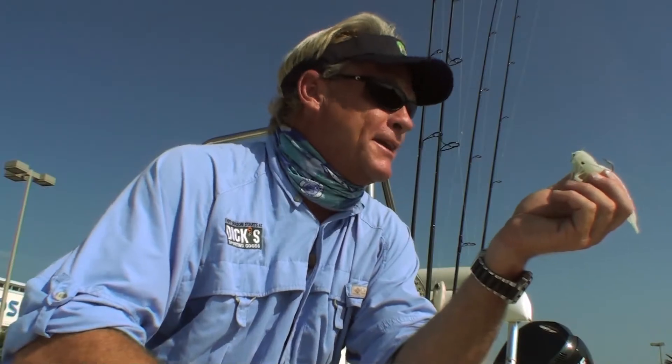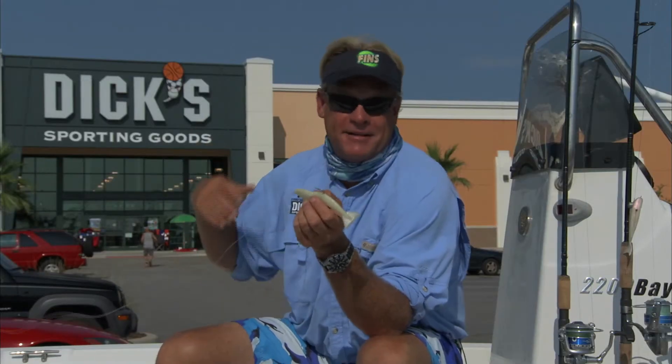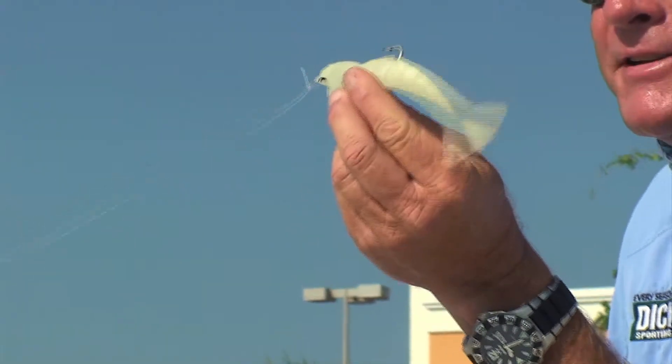The jacks come out of their skin to eat it. The redfish eat it. About anything that eats a shrimp is going to eat this guy right here. Throw it up current, let it drift down — just make it get noticed and they'll come out of their skins to eat this big guy.